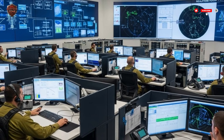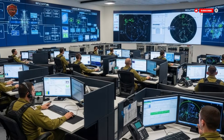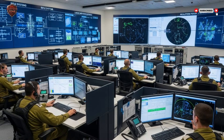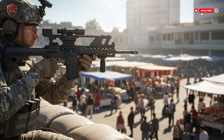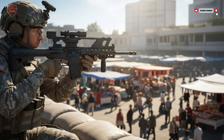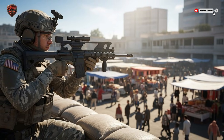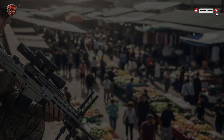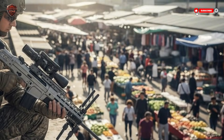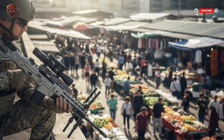This changes the game for the soldier on the ground. Before, if a drone appeared, a soldier could only duck for cover and call for help, hoping a large, expensive air defense system miles away could respond in time. Now, the soldier is the help. They have the power to control the air right above them. This is a huge shift in thinking. It's called distributed defense — instead of one big, valuable shield protecting a whole area, you have many small shields, each carried by a person.